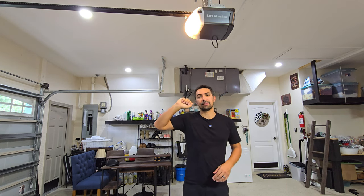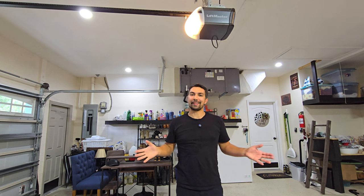Overall, definitely satisfied with this LiftMaster garage door opener, and I think you will be too. Thanks again for watching and have a great day.